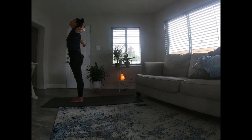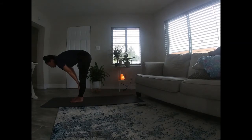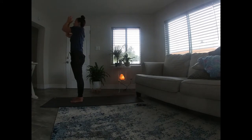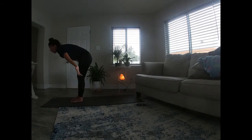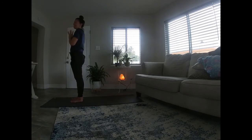Two more. Inhale, exhale fold. Halfway lift. Exhale, fold. Inhale, reach big. Exhale, those hands to heart center. Last one — inhale, exhale fold. Inhale, halfway lift. Exhale, fold. Inhale, rise all the way up. Baby back bend if it feels good. Exhale, fold. Hands to heart center. Inhale, those hands up to the sky. Exhale, fold. Plant those hands, step your left leg back, drop that knee.